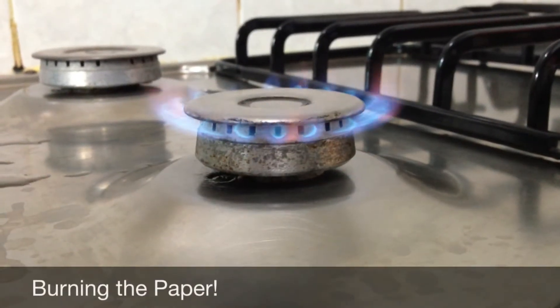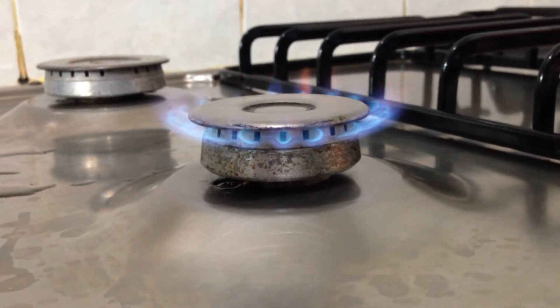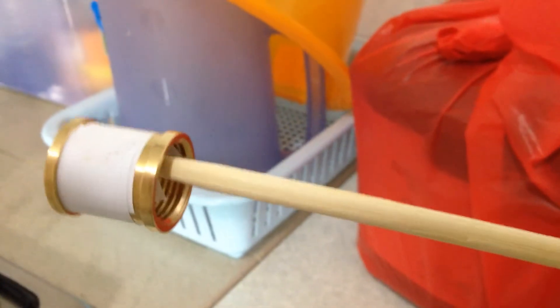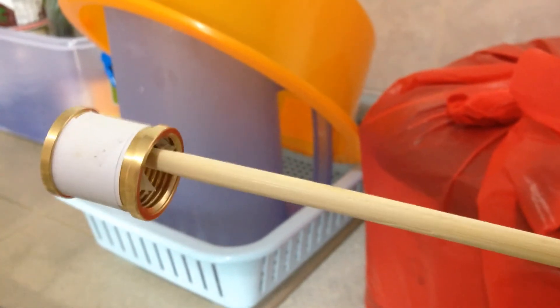Now, what would any heat experiment be without an open flame? Of course, if you're in the laboratory, you may use the Bunsen burner flame. Now, recall we have two pieces of paper: one is the free piece of paper, which I've secured to wooden chopsticks, and the other is the piece of paper that is wound tightly around the copper tubing. I've attached the copper tubing to a pair of chopsticks so I may hold it above the flame safely.